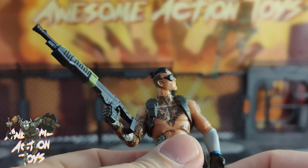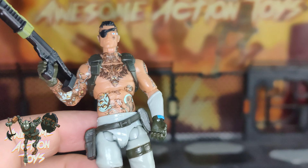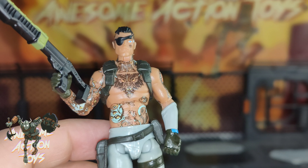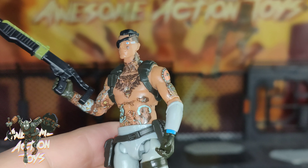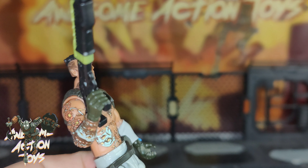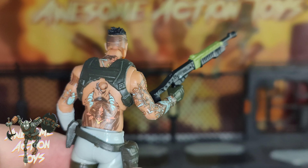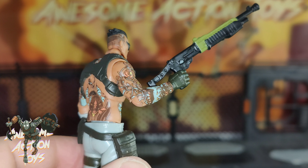Okay, so here is Joey himself. He's got these awesome sort of decal tattoos going on. The face paint is not so great — the eye looks a bit strange. He's a pretty hardcore looking mercenary, fitting quite nicely with your Joy Toy stuff.